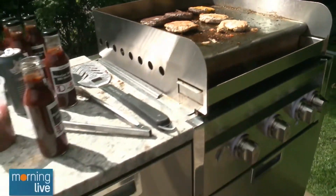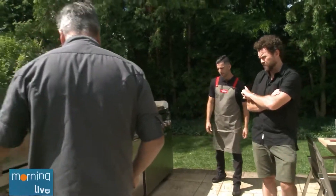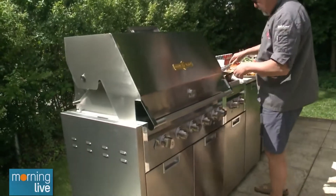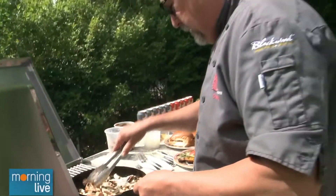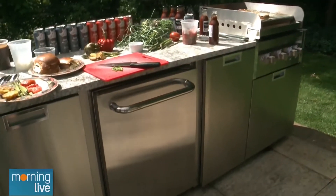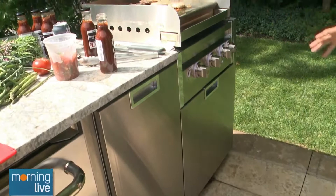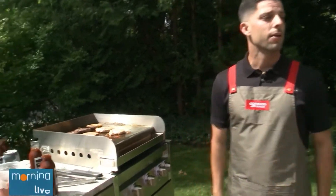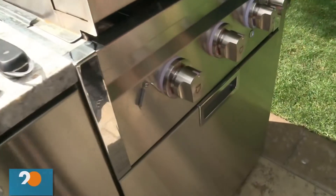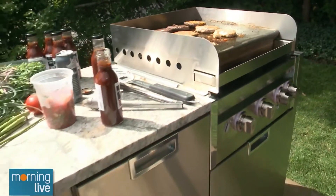Somebody looks at this and thinks it's pretty daunting, but the best thing is you can buy it in pieces over time. This unit has the 36-inch grill, side burner, two cabinets, a fridge, and a 24-inch flat top griddle. Can it be out in the elements? Absolutely. This is all 304 stainless steel — nice heavy gauge. 304 will not rust out in the elements, and we back our grills up with a lifetime warranty. This truly will be the last grill a homeowner needs to buy. There are lights inside, and heat indicating lights on the knobs that turn red — some of the bells and whistles we're adding.